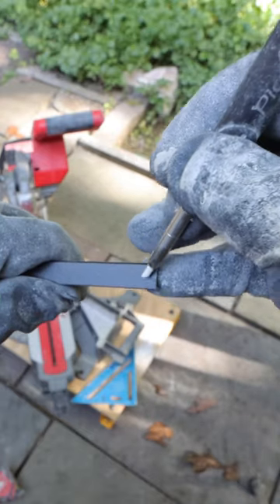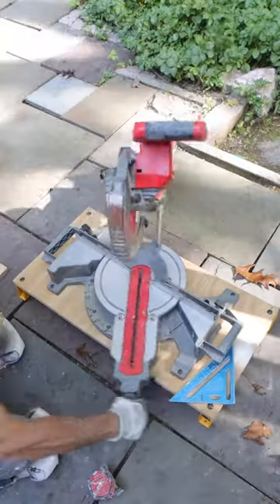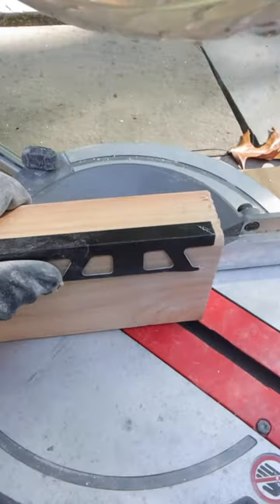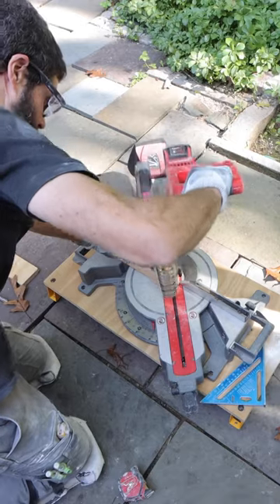I had to install some shower niche trim. I'm using Schluter Metal Profile, and I like to mark those using a pika dry pencil and use a 2x4 as a support so that when I cut it with my miter saw it won't kick back.